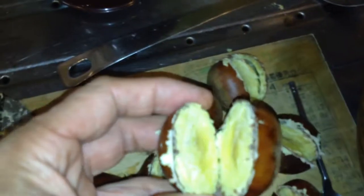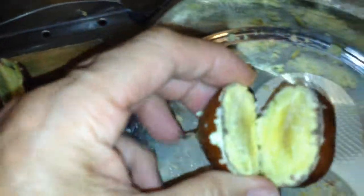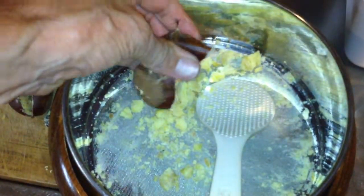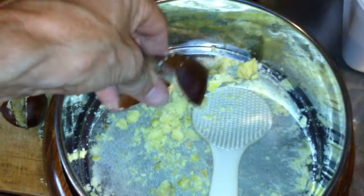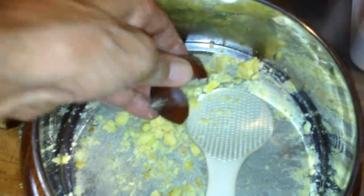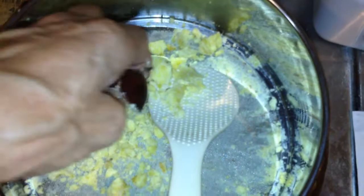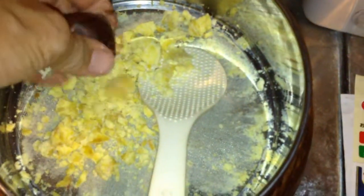And then I take these nuts and put them into the sieve here. I just squeeze the meat out of the nuts like this. I am using the wrong hand because I am holding the camera with the other hand, but I think you get the idea. I don't usually squeeze with the left hand. Get as much meat out as you possibly can.